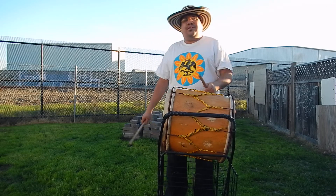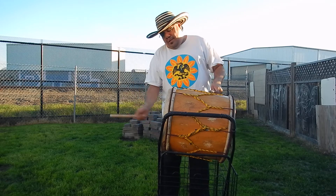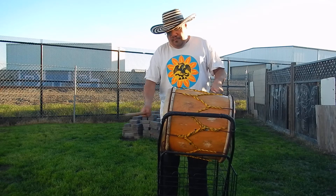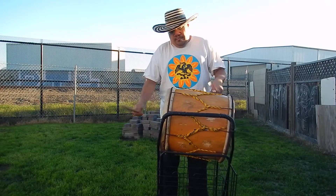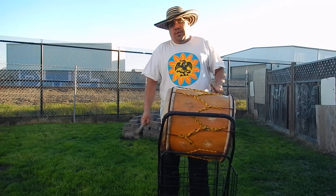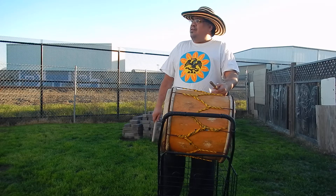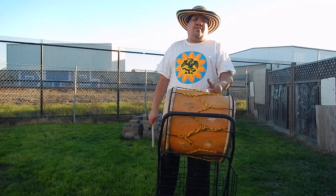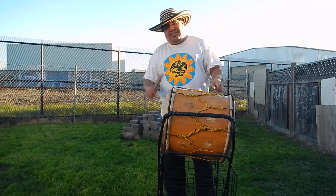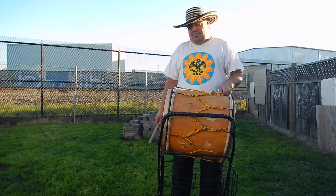If you're doing a slow puya — si haces una puya lenta — you can usually do the muffles here and the beat here. Right now we're doing a slow puya in our group Puyacan, and it's called 'Camisola.' It's a traditional song from Colombia. We do it as a slow puya at that speed.